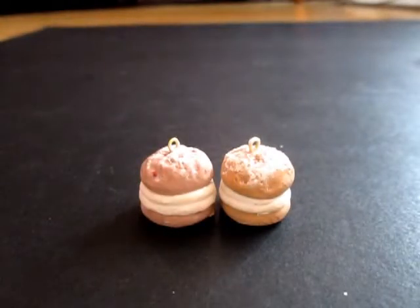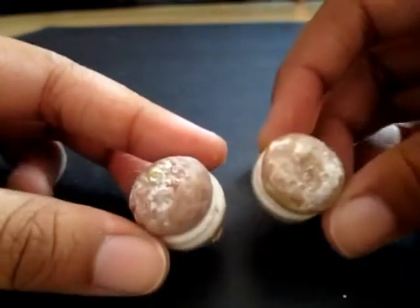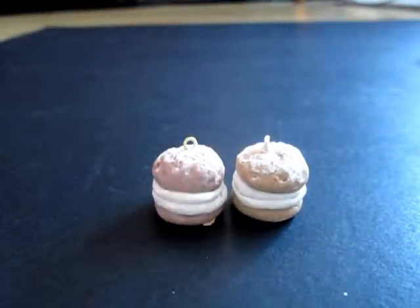Hey guys, I'm going to show you how to make these cream puffs with icing on the top. And these are really simple to make.